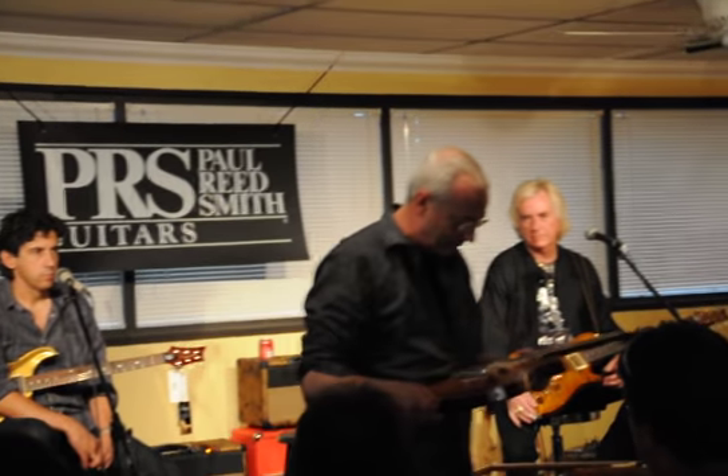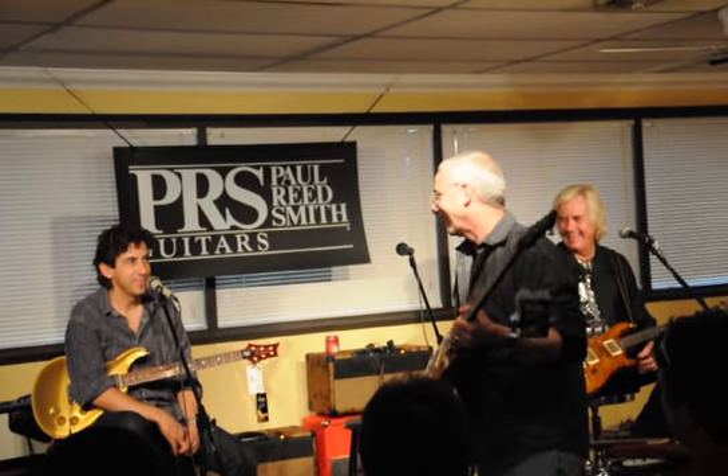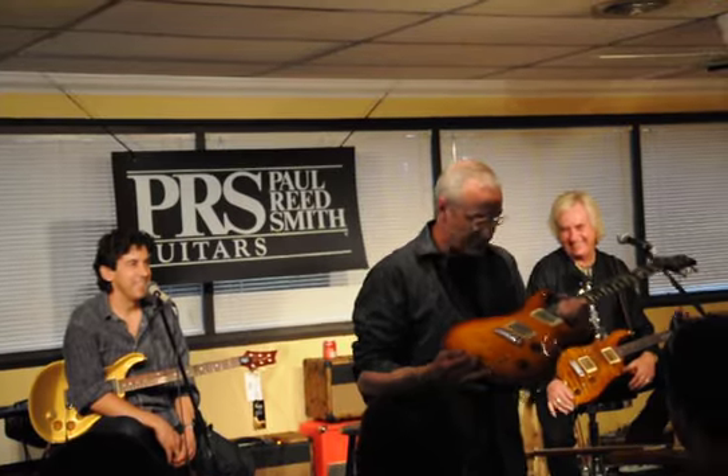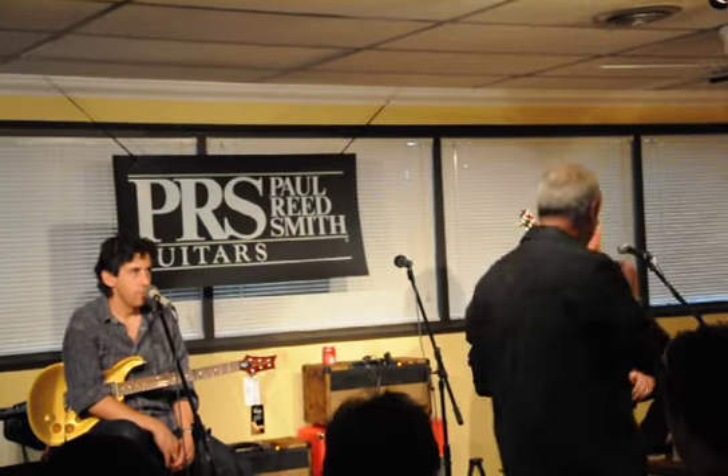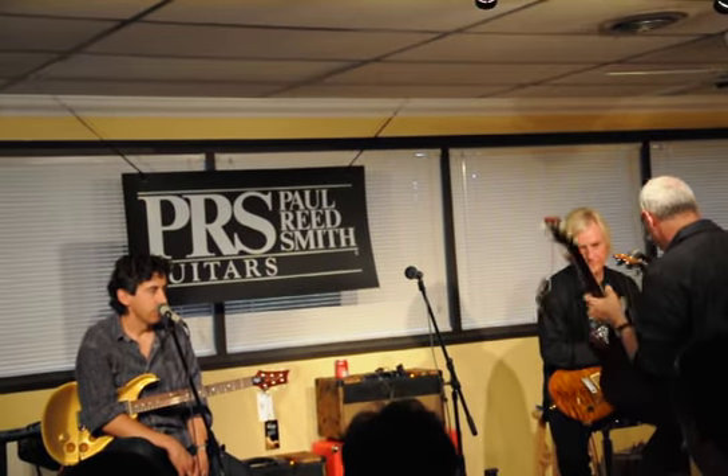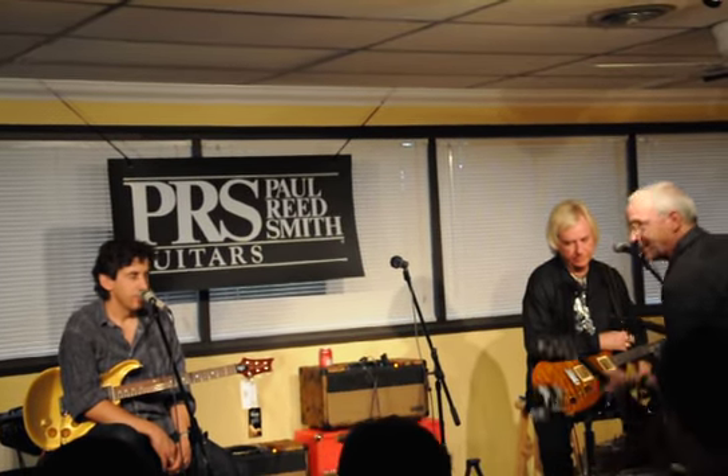I asked David if he wanted to put binding on his DGTs two days ago — he said no. I haven't held one of these. This is one of the very first ones that's ever been shipped. And I plugged it in — I like the way it sounded. Here, why don't you hold it?